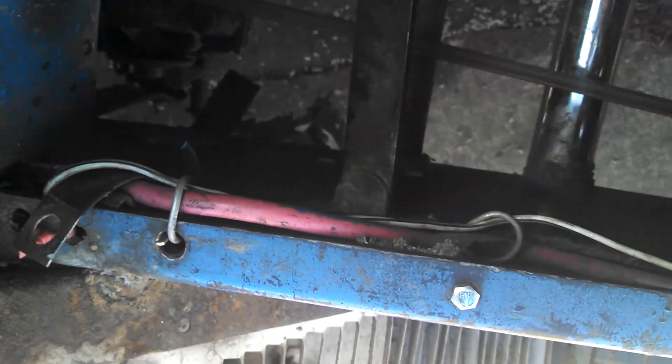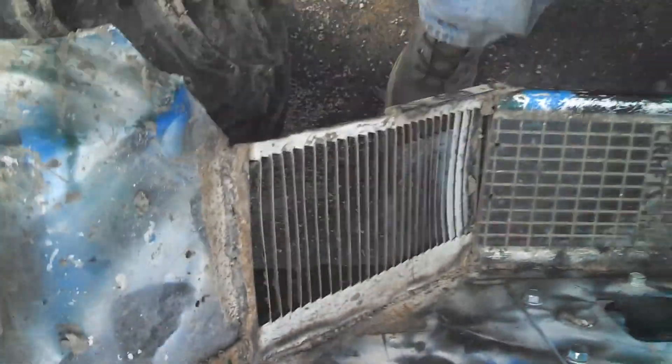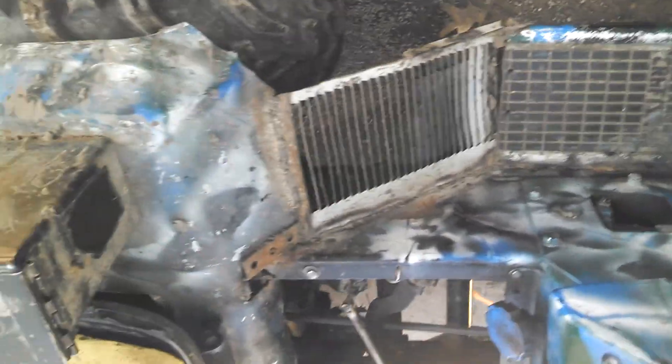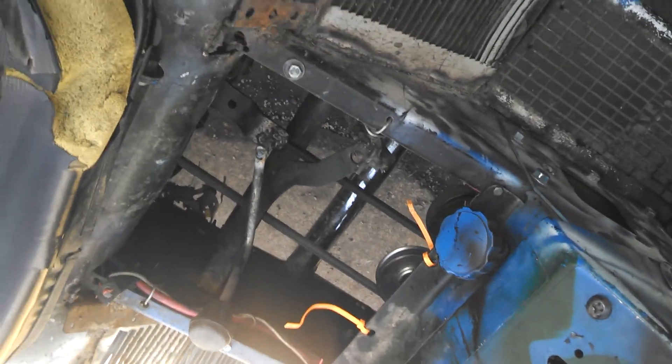That's my shifter: reverse, neutral, first, second, third, fourth, fifth, sixth. That's about it. She's got two springs on it — she's got a trampoline spring and the stock spring on it. Belt tension's not so great, but she don't slip. I'd rather the belt slip a little bit than the transaxle break, because I've had too much of that crap.